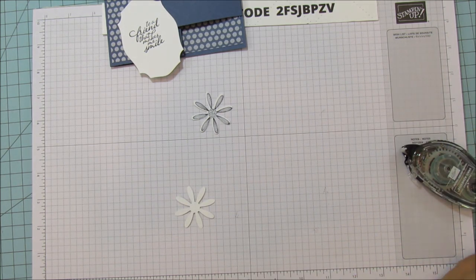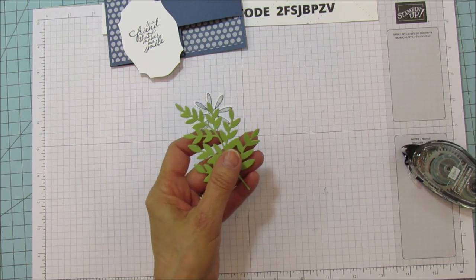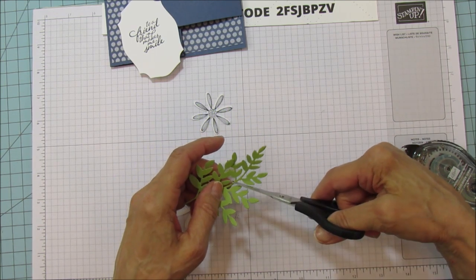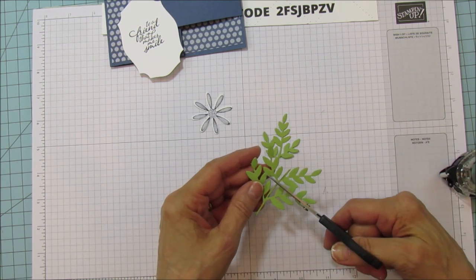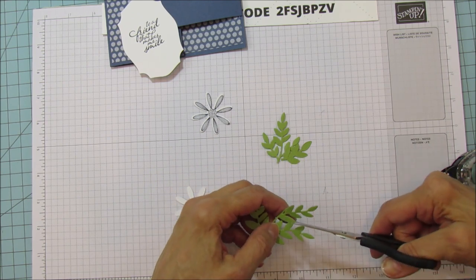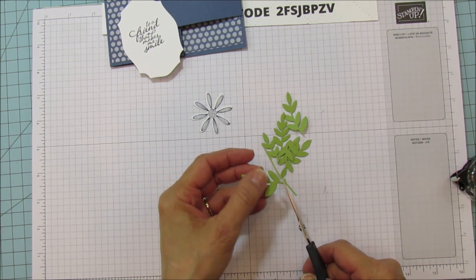I already went ahead and cut out a Pear Pizzazz leaf using the Forever Flourishing Dies. We're just going to cut this apart and use it — I'm going to use my scissors and start cutting pieces off. Some of them are attached so you do have to cut those, but you can use the whole thing if you want. This is a good way to get a lot of use out of one die.